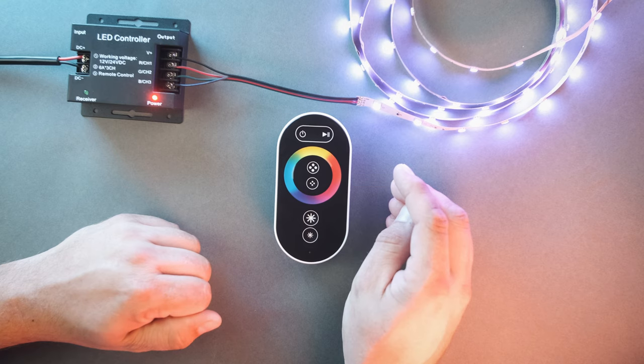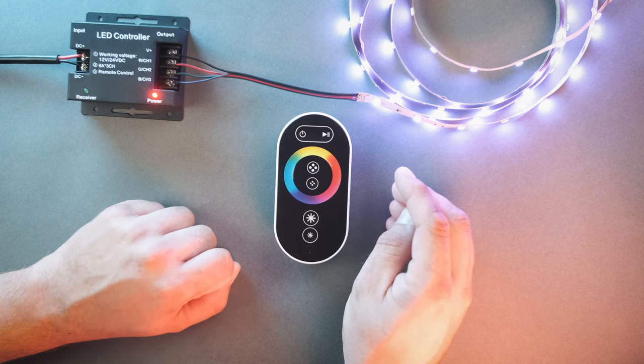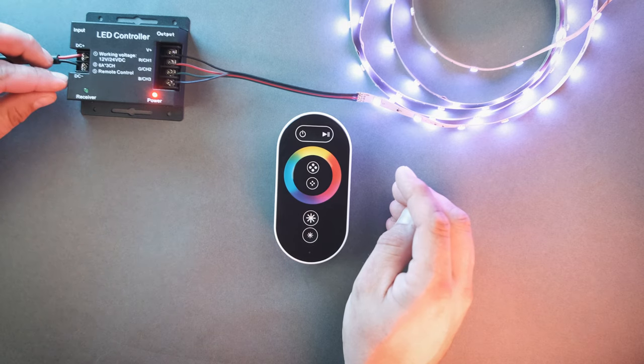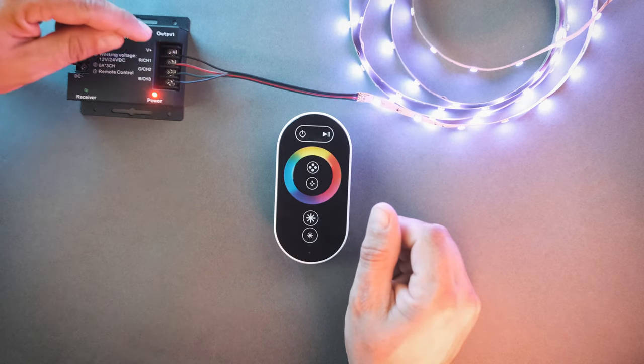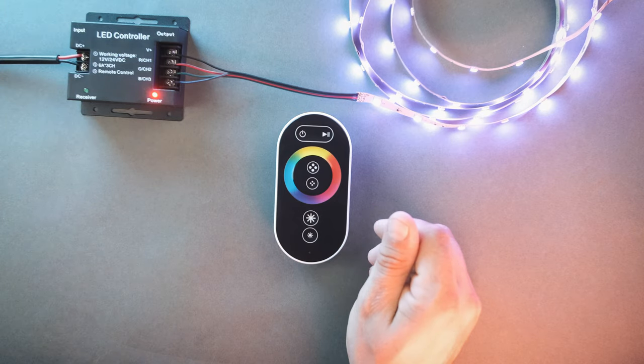This controller comes with both a receiver and a remote. The receiver's max power is 144 watts for 12 volts DC and 288 watts at 24 volts DC. The power supply connects on the left side — red to DC positive and black to DC negative. Today we are using our 24-volt DC W Series RGB strip lights in standard bright. The black wire connects to the V positive terminal and the red, green, and blue wires connect to the labeled terminals.